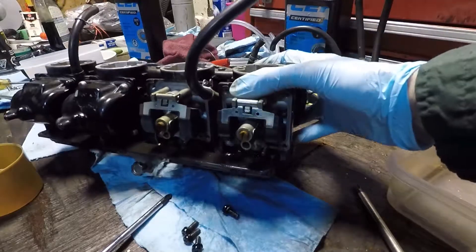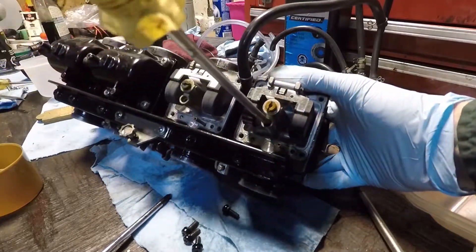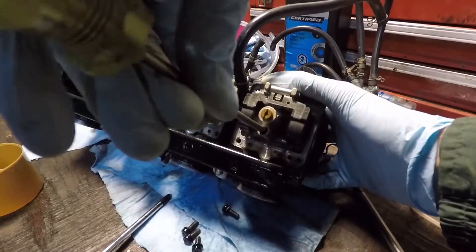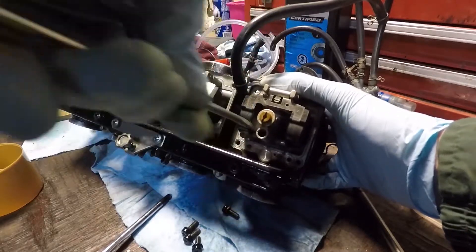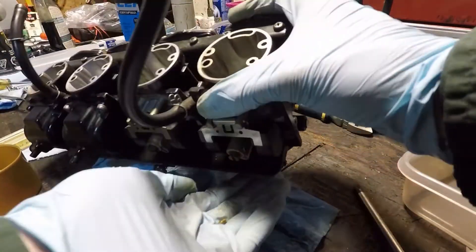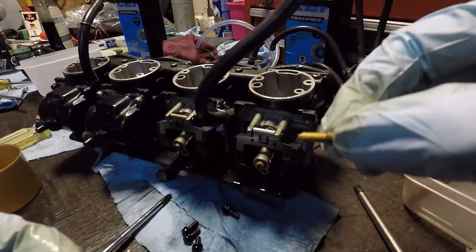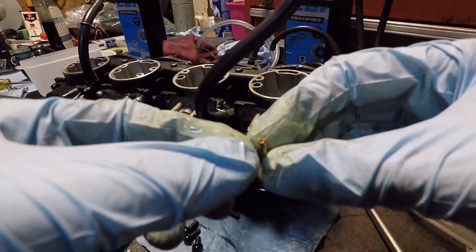We've got the main jet here. The idle jet is down this little hole. It feels like it's loose now so I'll just shake it out. There it is — you can see it there. It's got little holes around the sides and then it's got one little pinhole at the end of it.